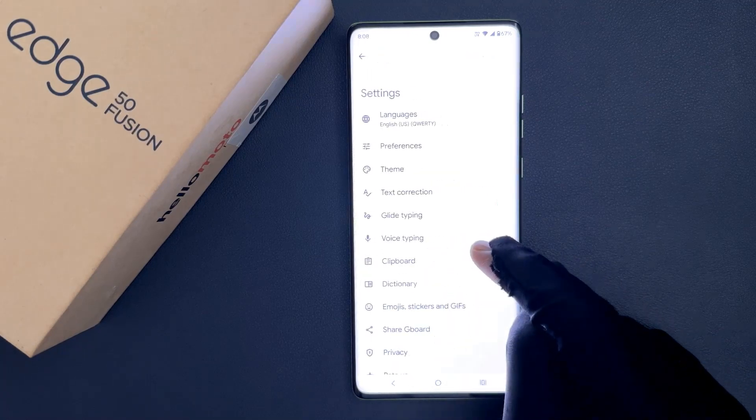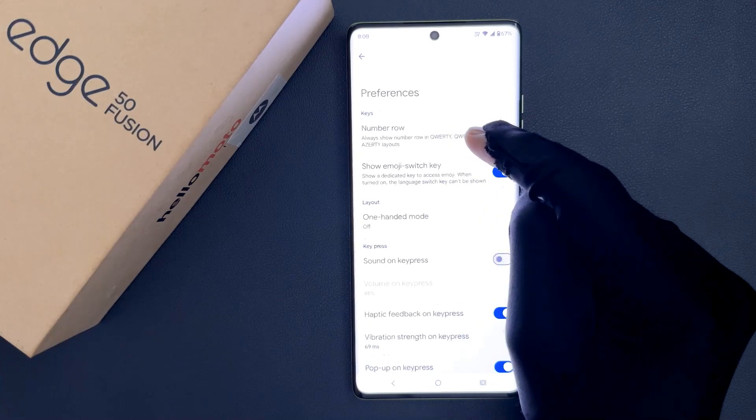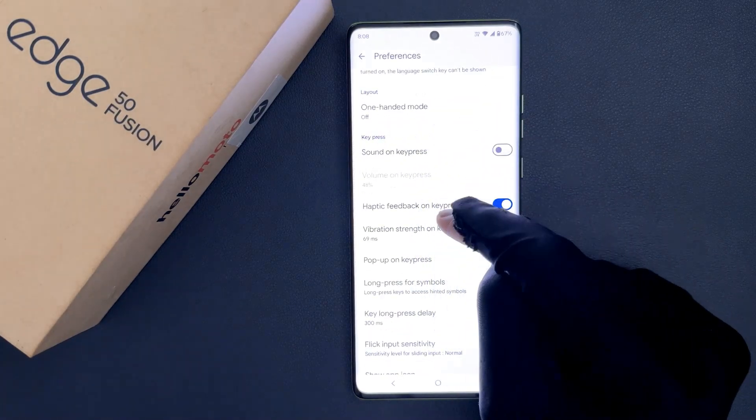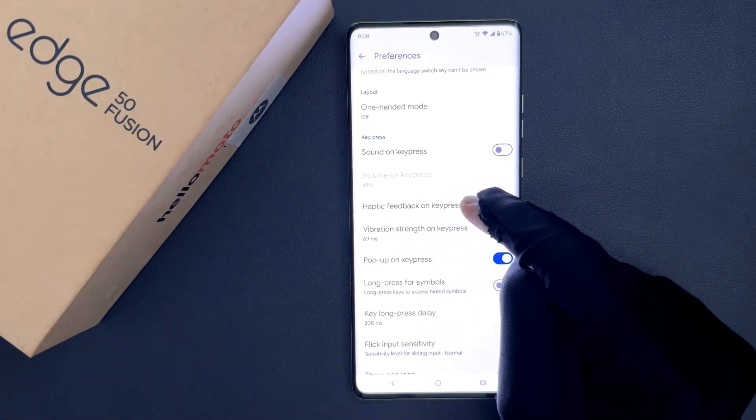After that, tap on the settings icon, then tap on preferences, then scroll down to the keypress section. In this section you can see we have the haptic feedback on keypress option.